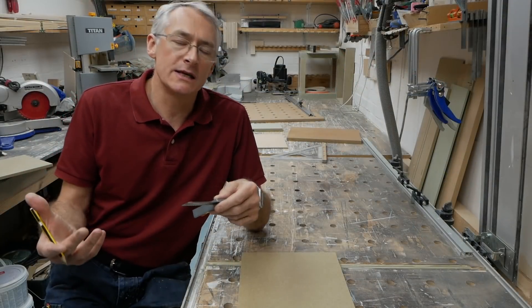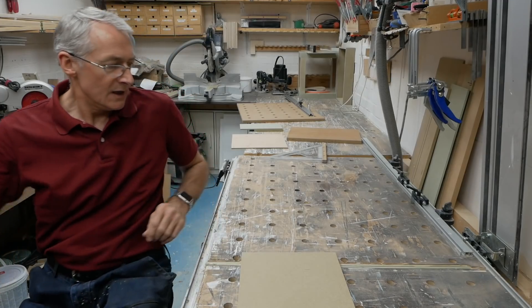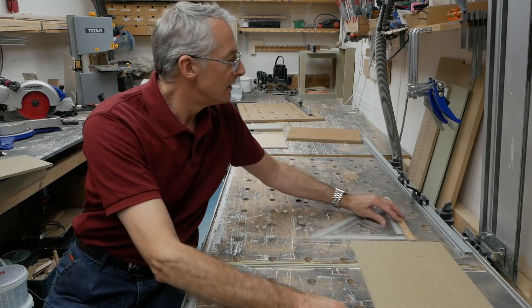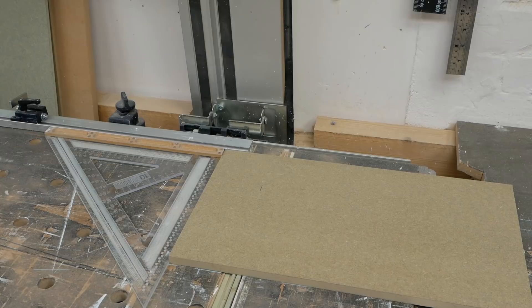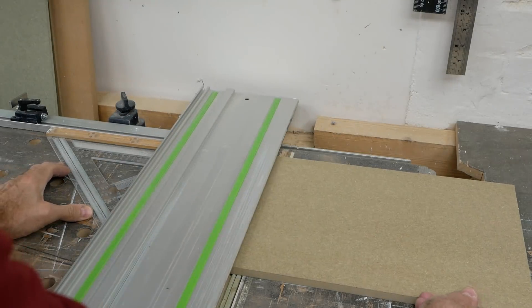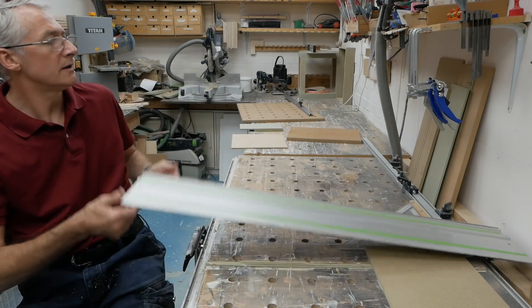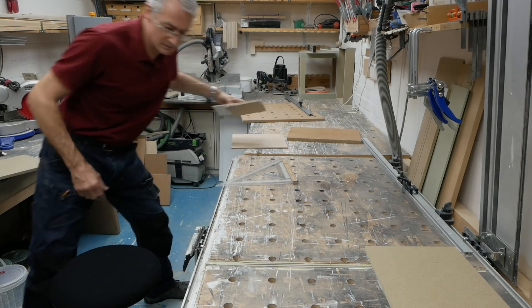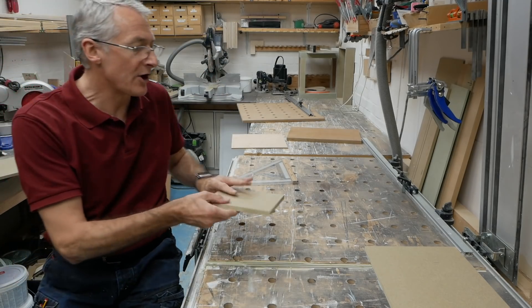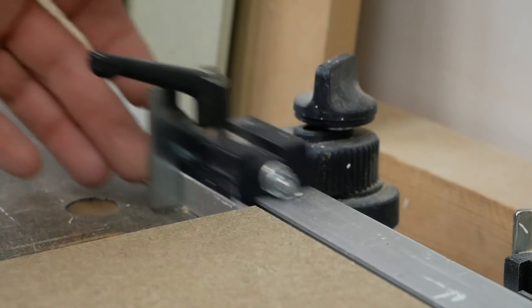Fortunately there are a couple of things we can do to help us get around this and make repeat narrow cuts. So here's how I go about making these cuts. Let's say you want to make an 80mm cut — you start off by making your mark on the workpiece and then with a square, square that up to the fence, bring the rail in so that's just on the cut line. Get the rail out of the way, and now we just need a little piece of scrap wood — practically square — so you can run it alongside the workpiece.